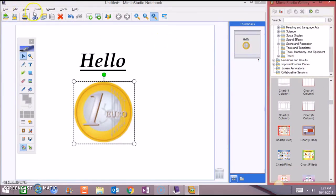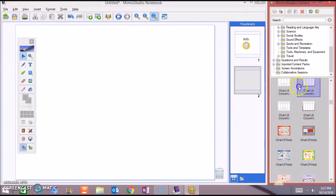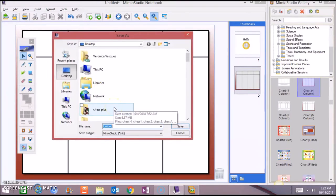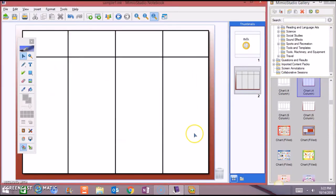Let's insert a new page. Go to Insert, then New Page. If you want a four-column chart, just click and drag, and you can use it for your lessons. Then go to Save and save it as a Memeo Studio lesson. You already have Memeo Studio — first lesson.